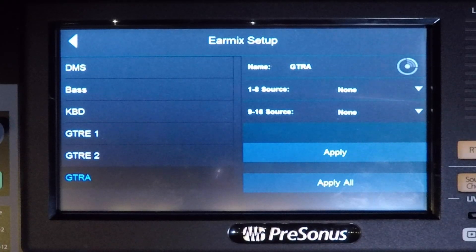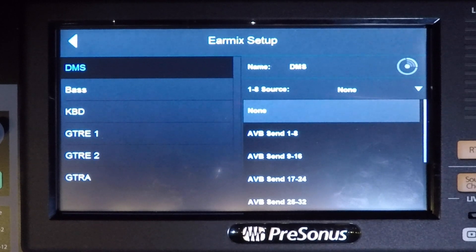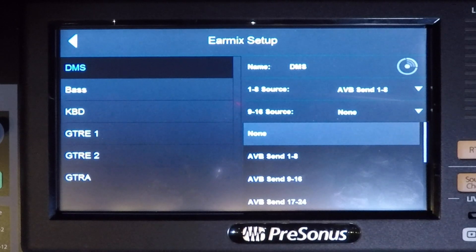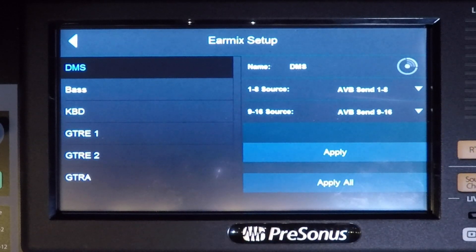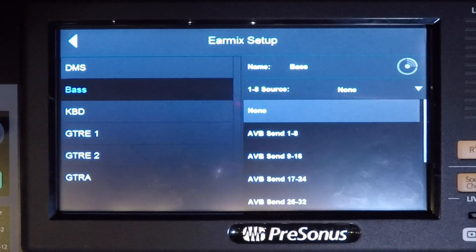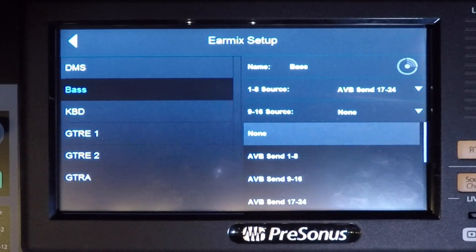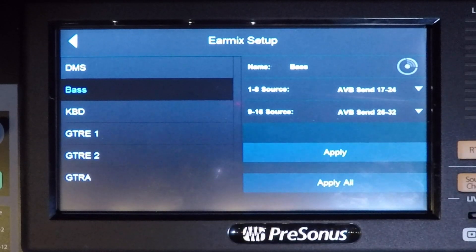From the EarMix Setup screen, choose the drums unit. Click the 1 through 8 input source drop-down and select AVB 1 through 8. Click the 9 through 16 source drop-down and select AVB 9 through 16. Then hit Apply. Now choose the bass EarMix unit. Click the 1 through 8 input source drop-down and select AVB send 17 through 24. Click the 9 through 16 source drop-down and select AVB send 25 through 32, and hit Apply.